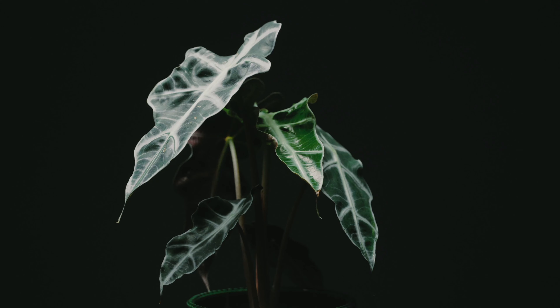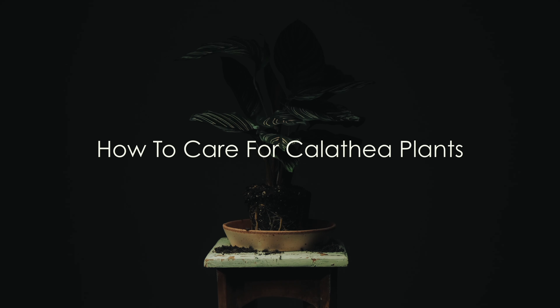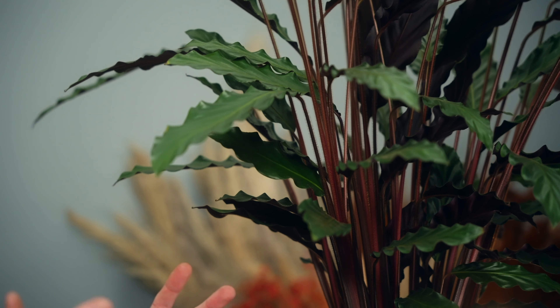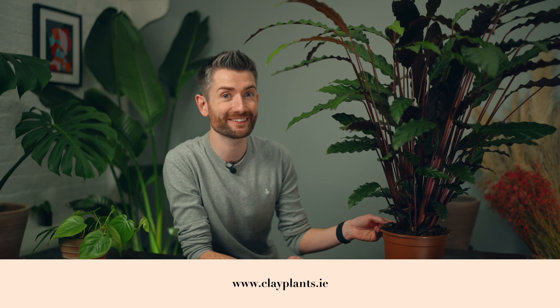Wondering how to look after your calathea to keep it looking its absolute best? Today I've got some great information and top tips to do just that. Hi everyone, calatheas are stunning and varied. Whether it's the long velvety leaves of this Calathea rufibarba, the wide glossy pinstripe leaves of ornata, or the pale lush leaves of orbifolia, they are truly standout houseplants but they're a species that people can often find just that little bit tricky. So here are my top tips to help your calathea flourish.